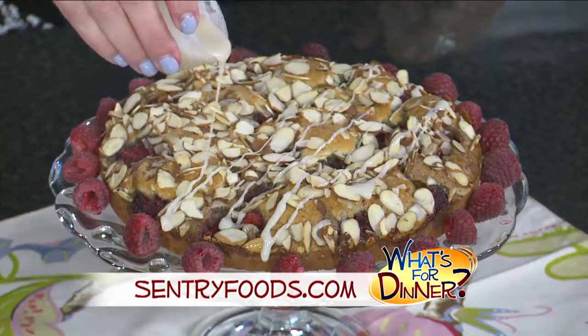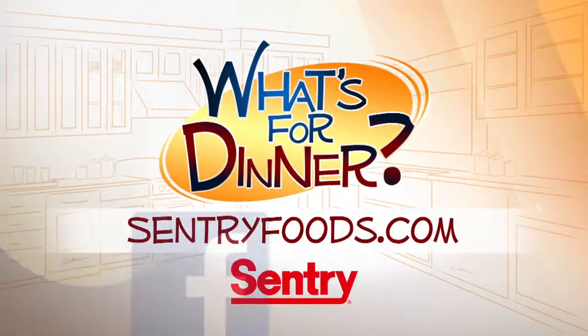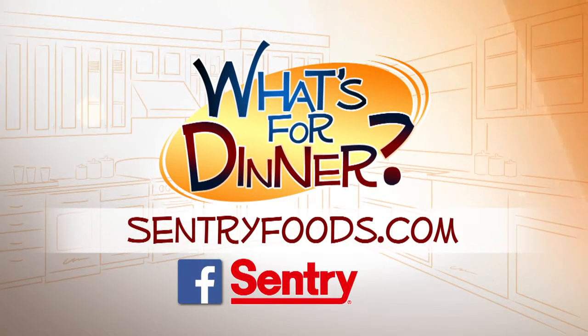Then last, drizzle with a glaze of powdered sugar, milk, and a little vanilla. You can find this recipe and great deals online at CenturyFoods.com — be sure to look for the What's For Dinner logo.